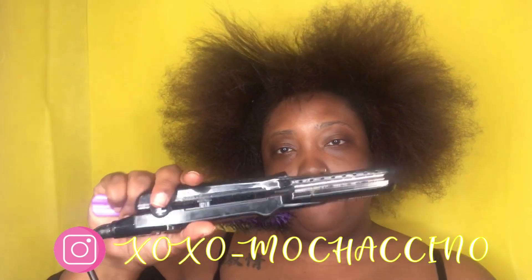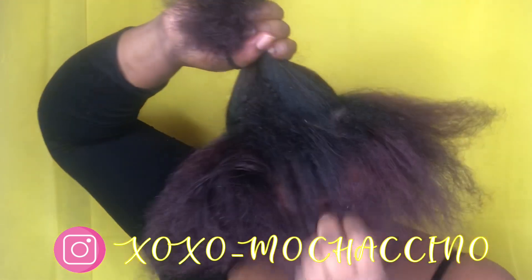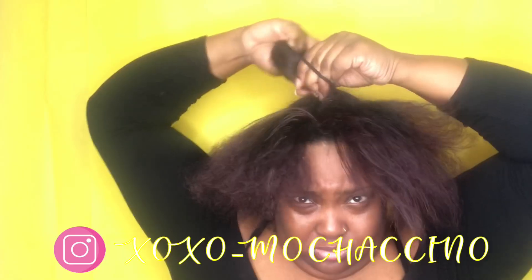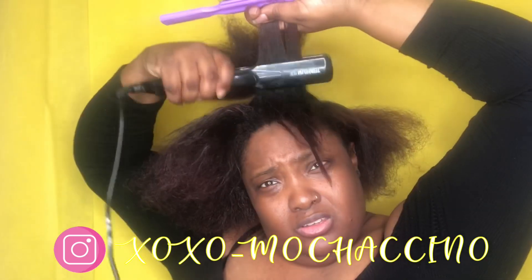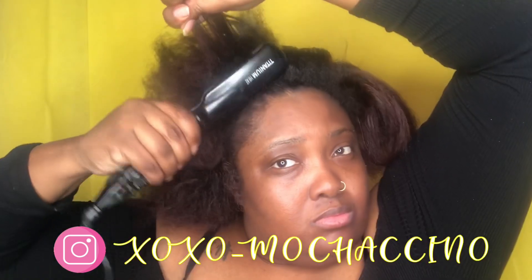My bad you guys — about to fix that real quick. So I'm about to flat iron only around the perimeter of my hair because it's already pretty much straight from the blow dry.